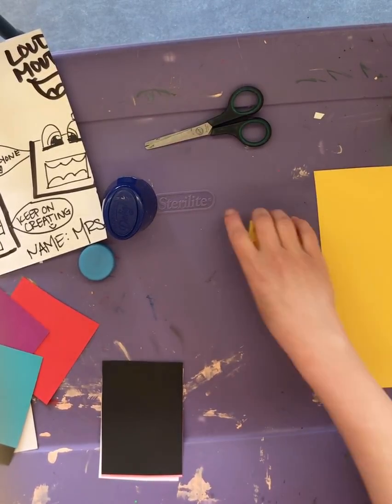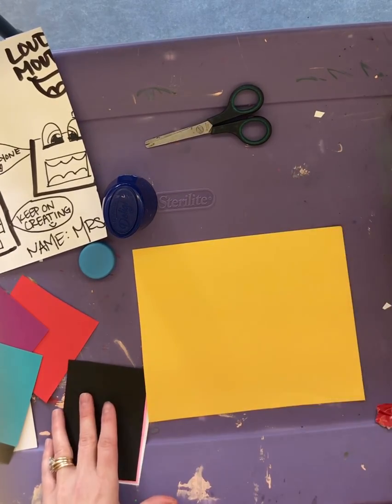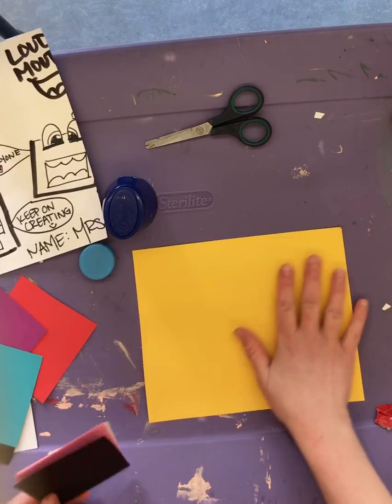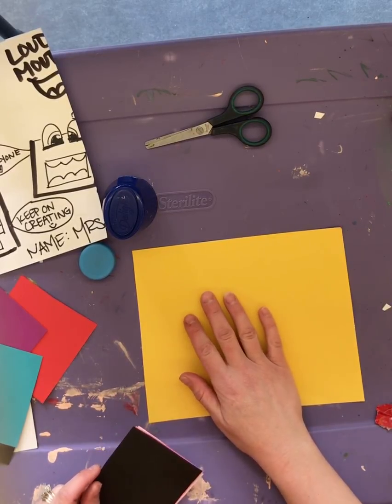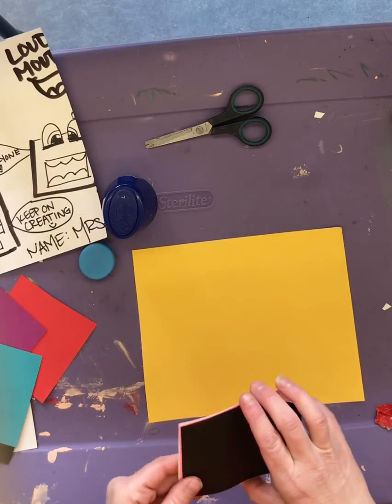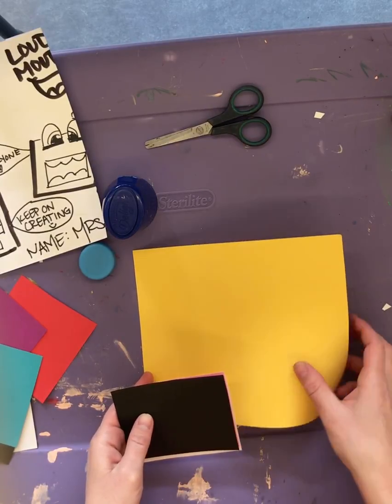Now that you've done the drawing part for this activity, you can go ahead and make a collage. You can use pretty much anything you have at home — construction paper, scrapbook paper, or white paper. Just make sure that you ask mom or dad or whoever's at home first to make sure it's okay to use whatever materials you're thinking of.